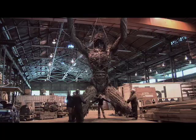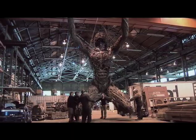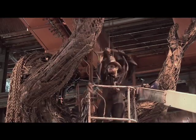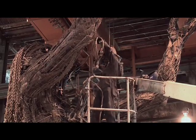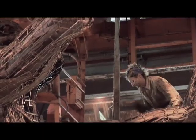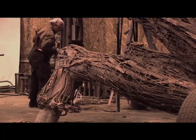Everything we create is made from salvage and repurposed material, so it's all salvaged from various places, whether it was a structural steel shop or we've gone to buildings that are being demolished and actually will remove pieces of them.